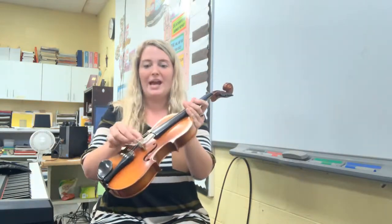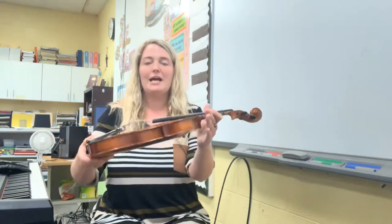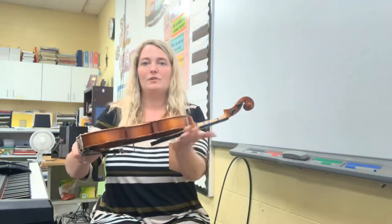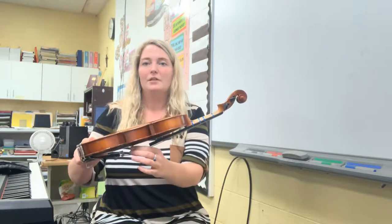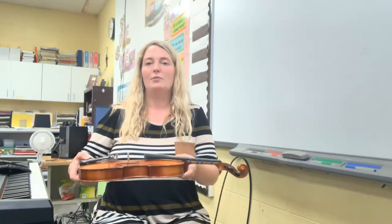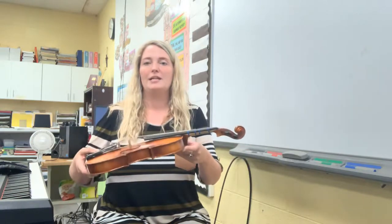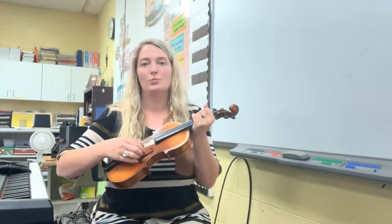The bridge is not glued down. The bridge is only held in place by the tension of the strings. So any time the violin rests on the side with the strings, that gives the bridge a chance to have too much pressure put on it and break. Please always remember that we put the case with the top facing the ceiling, and we always hold the instrument without putting pressure on the bridge, because we don't want our bridge to break in half or collapse, which happens sometimes.